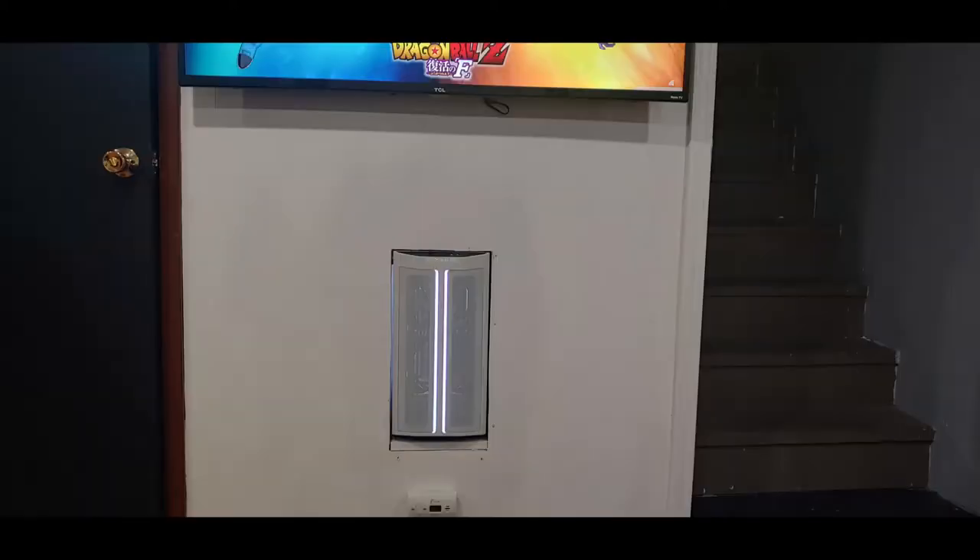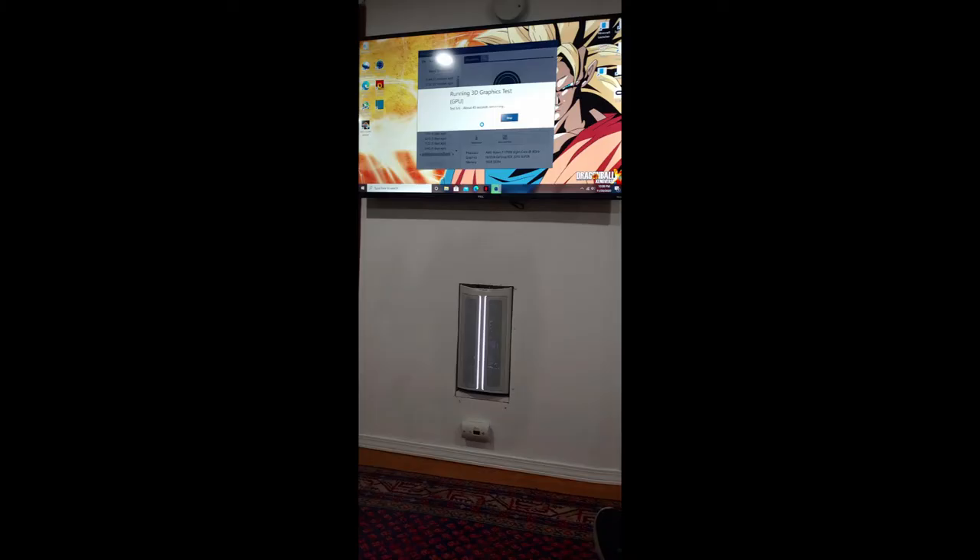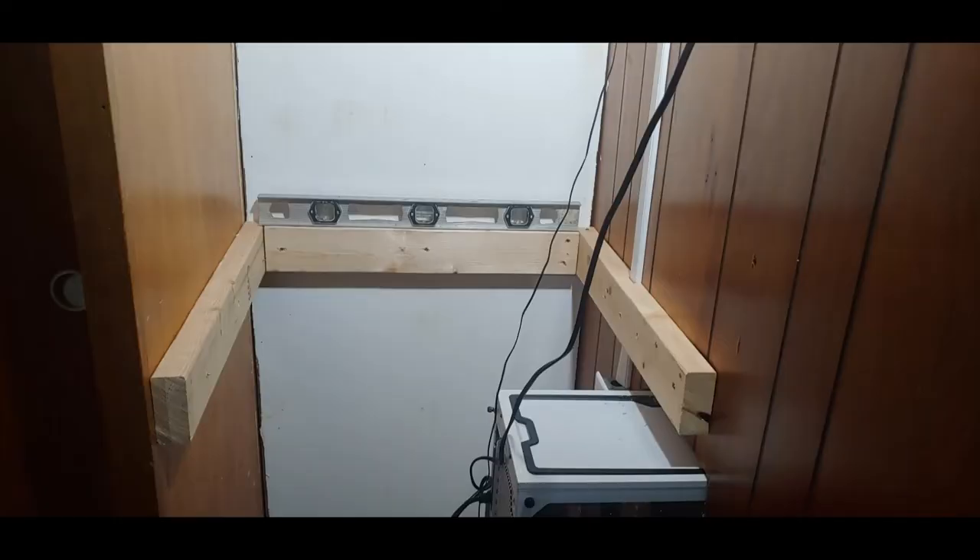It's bright — holy crap, it lights up the laundry room. And here we are with a beautiful 4K 50-inch TV for the bedroom — looking spiffy, mounted wireless. Well, it looks wireless; there are wires but you can't see them.